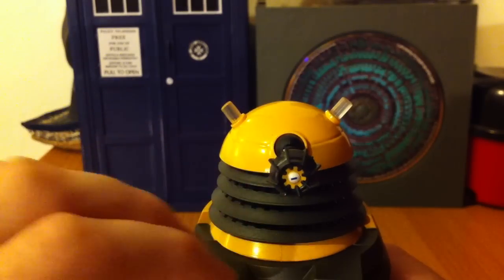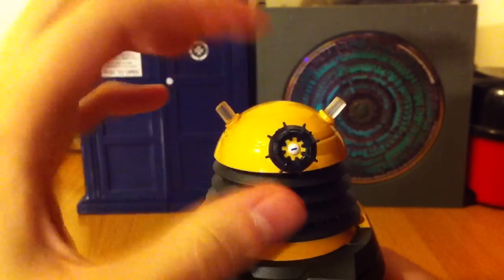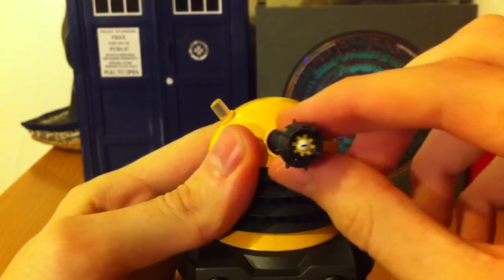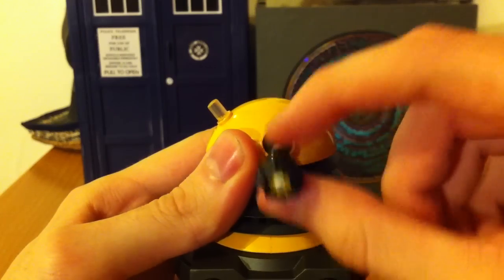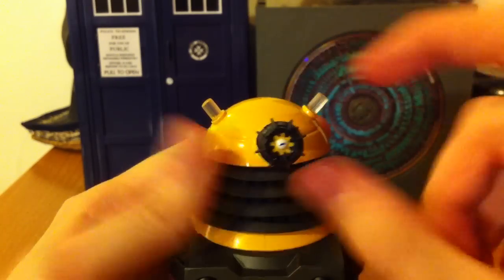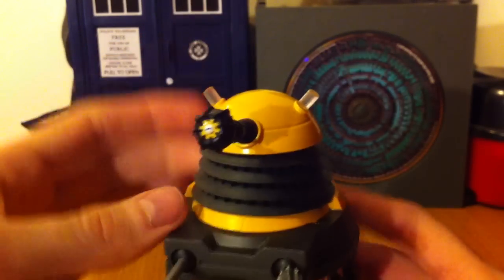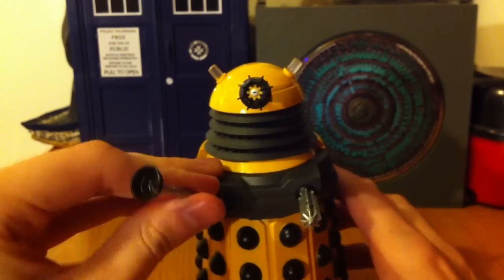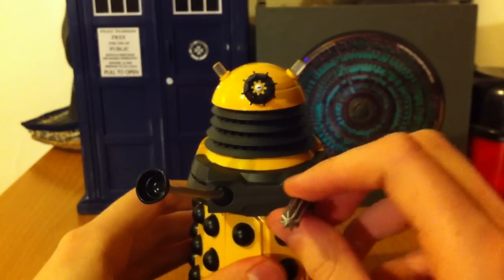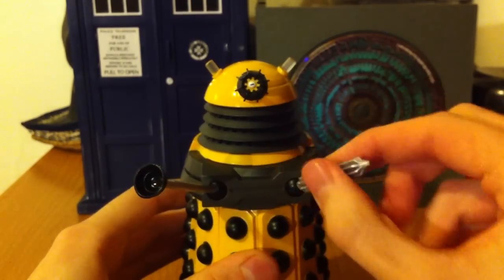You can see the eye stalk here, which goes up and down. It doesn't really go left or right — the head goes left or right with the eye stalk. It kind of does move side to side but then resets back to centre. The head rotates. Then we've got the plunger and the death ray — the extermination ray — which rotate 360 degrees.